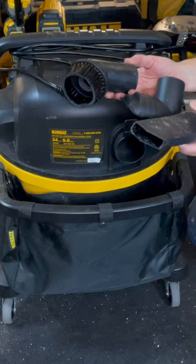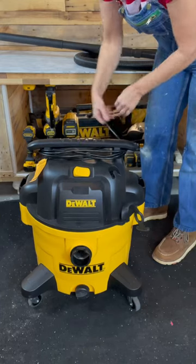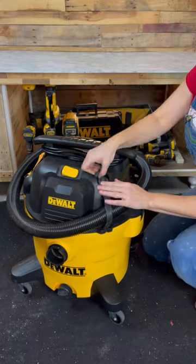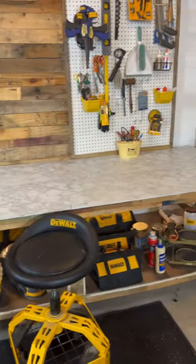I used the floor nozzle to quickly remove the sawdust, but it also comes with other attachments, which can be stored in the accessory bag. The cord wraps around the handle, and the seven-foot hose has a strap to keep it in place. And here's the after, which is definitely much better than the before.